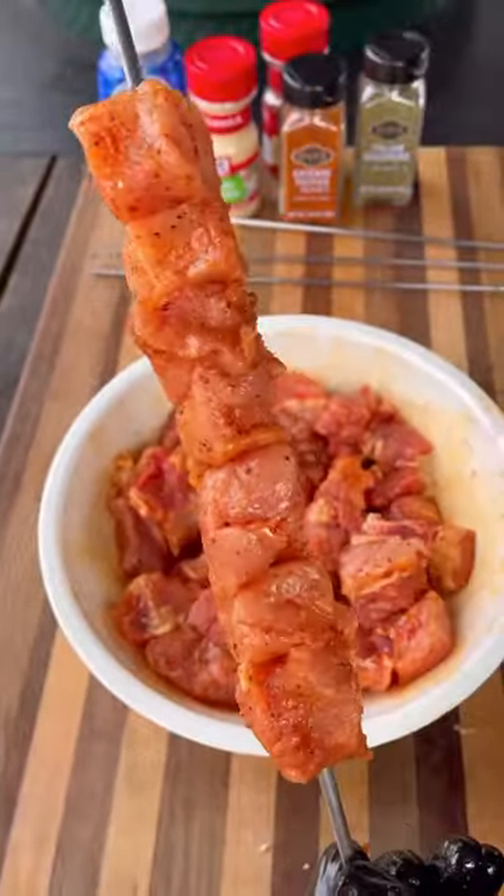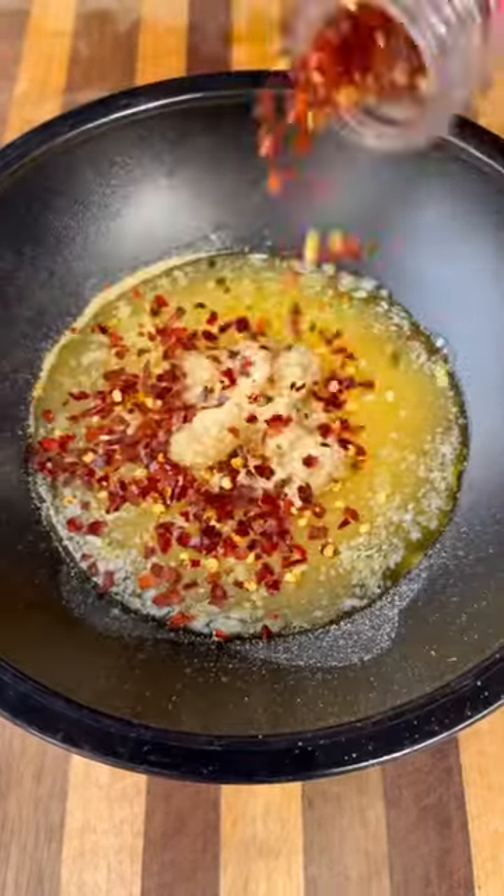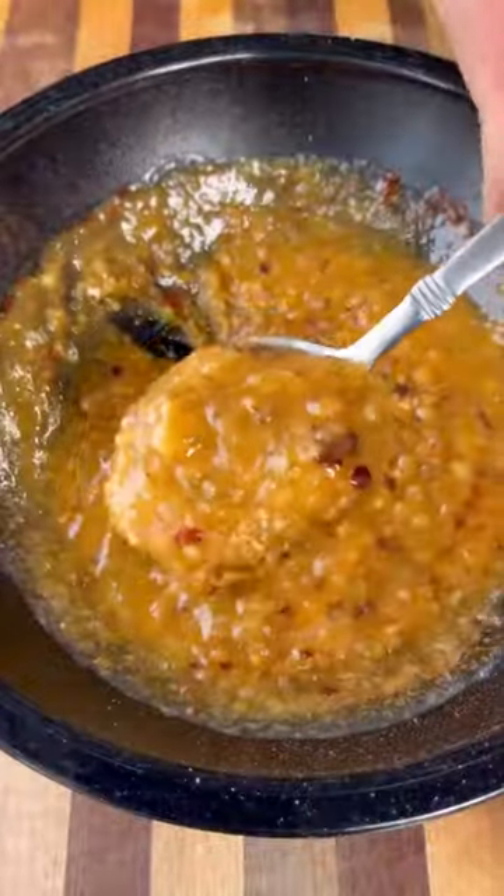For our sauce, we're going with some butter, plenty of garlic, some onion powder, crushed red pepper, Italian seasoning and a little cayenne. Mix all this together and it is smelling absolutely amazing.